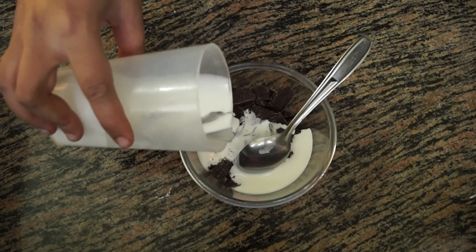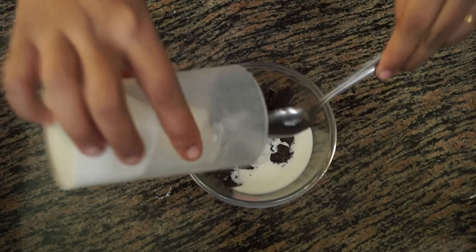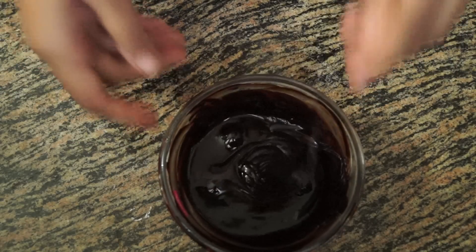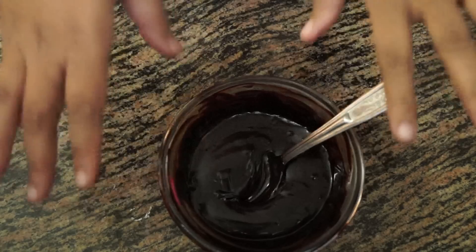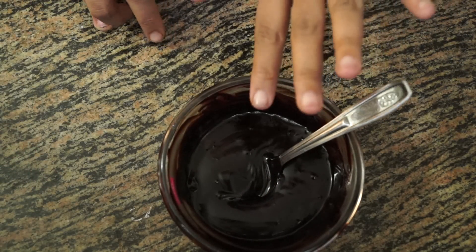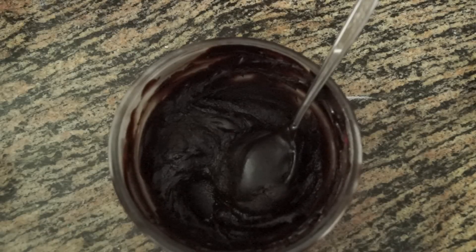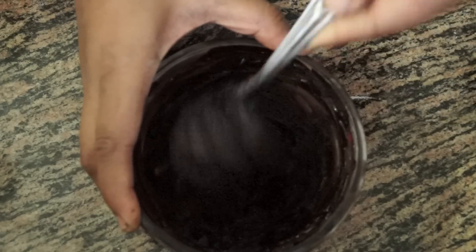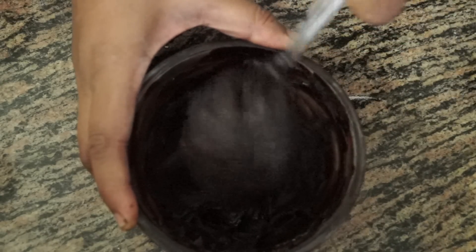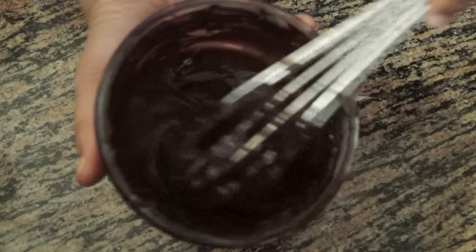Cool the ganache completely at room temperature — approximately four hours, depending on the temperature around you. You can see that the ganache is nice and glossy. Cling wrap it and let it cool at room temperature, not in the fridge. After two to three hours, whisk it for around two minutes and you can see the consistency becomes pipeable.